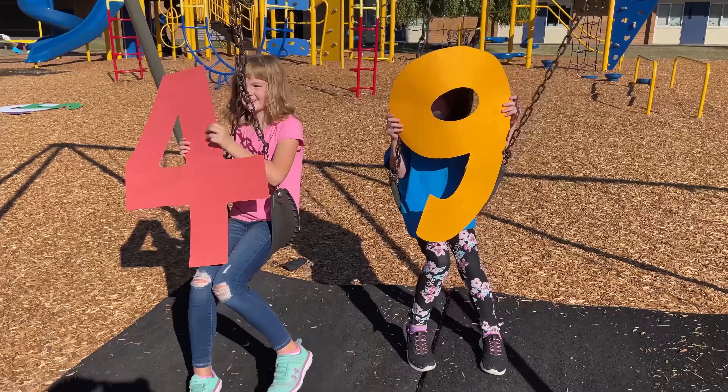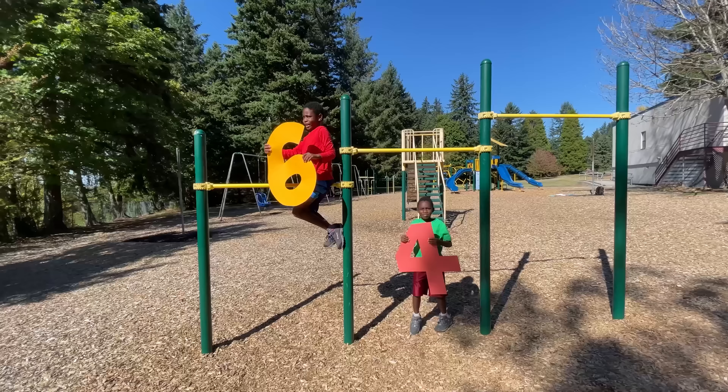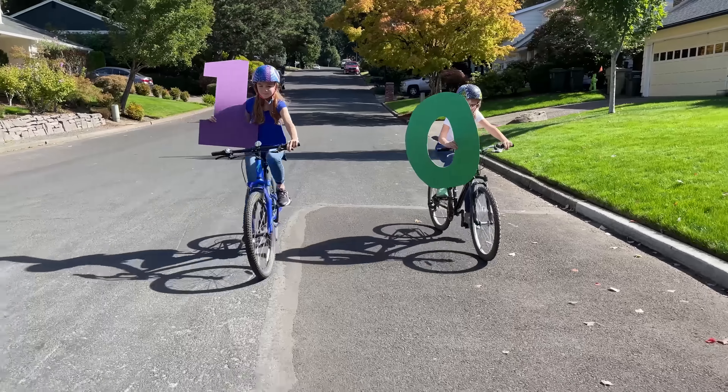1 x 1 is 1, 2 x 2 is 4, 3 x 3 is 9, and 4 x 4 is 7 more — that's 16. Cha-ching!